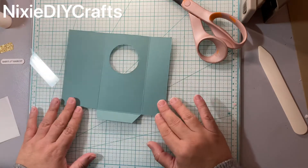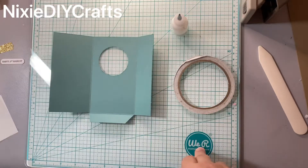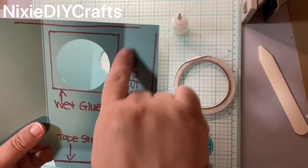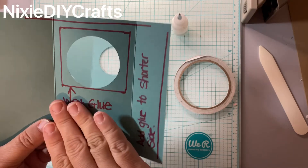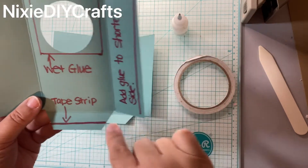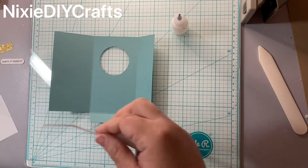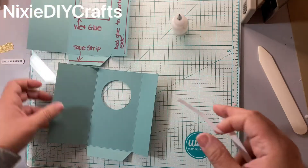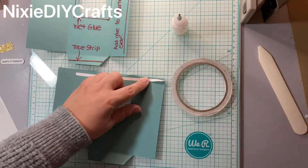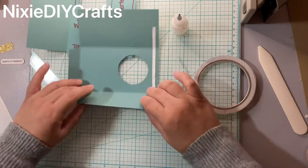Now we're ready to add our adhesive. I'm going to use a combination of wet glue and tape. I have a template here to help me add my glue. For the square here — this is where it's going to create your window — you're going to use your acetate and attach it with wet glue. The other three lines I'm going to use tape strips, so I'll add the tape strips first, going over my scored lines, and then add adhesive to the shorter side and to the flap.